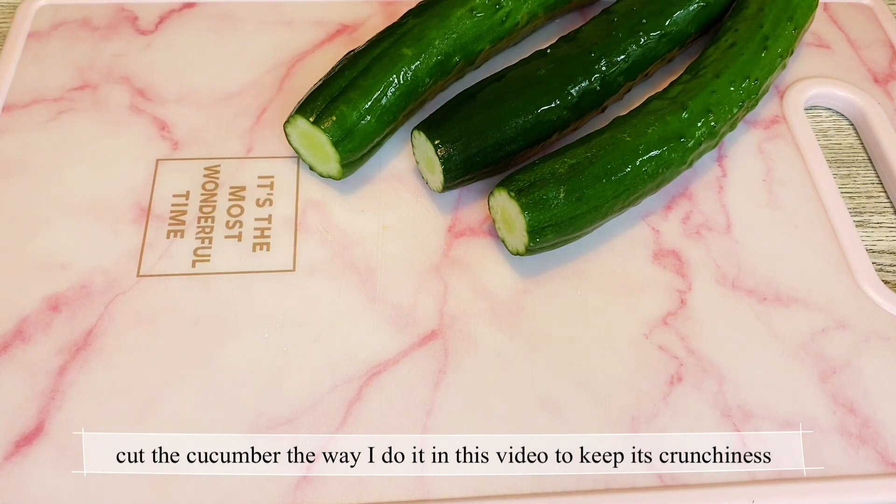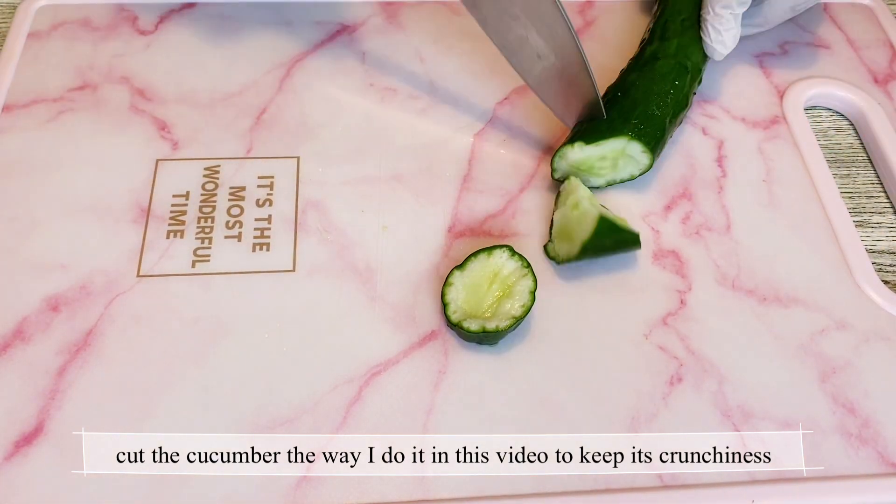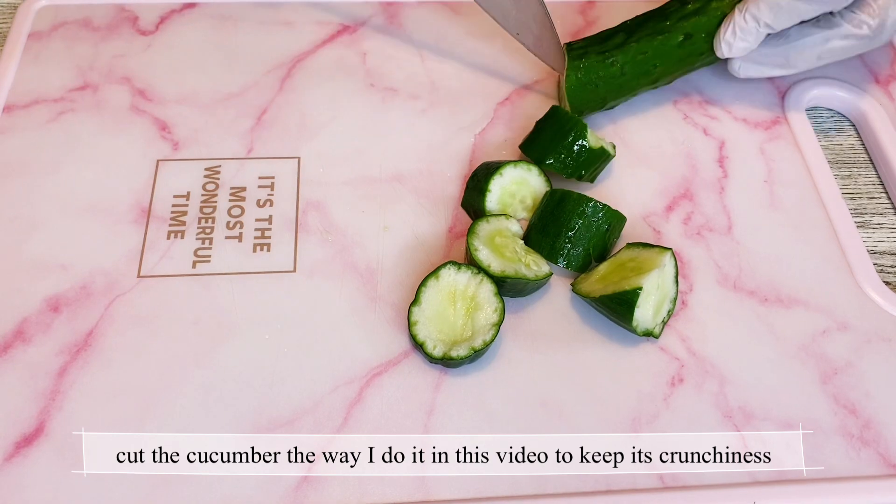Cut the cucumber the way shown in this video to keep its crunchiness.